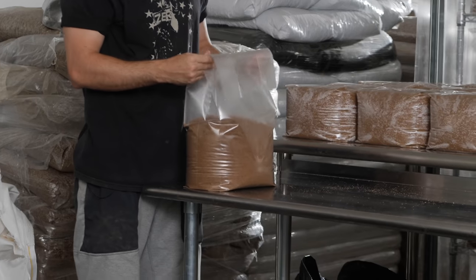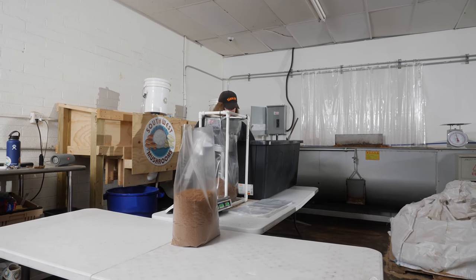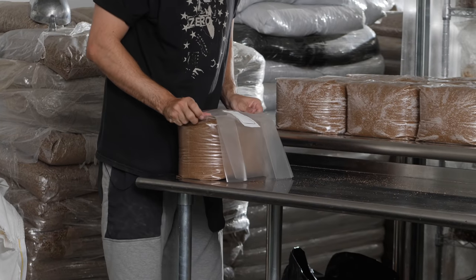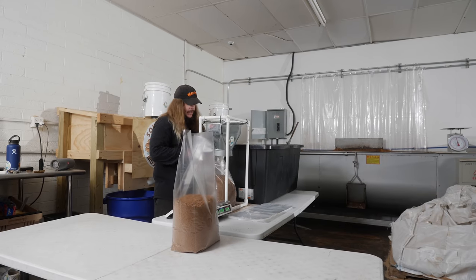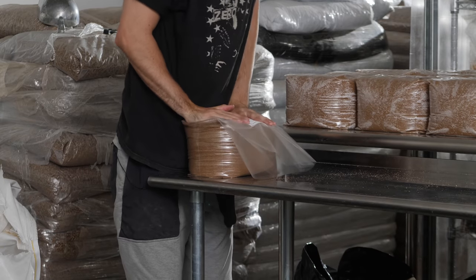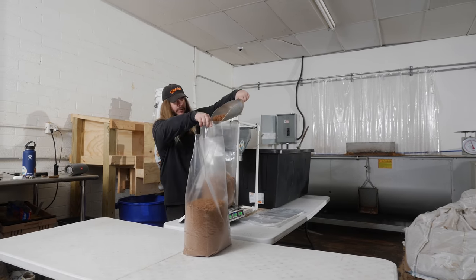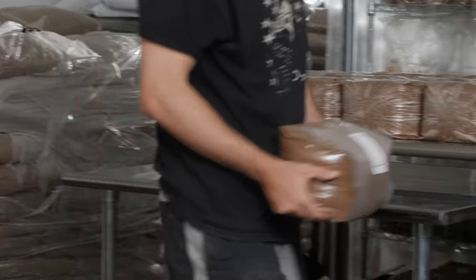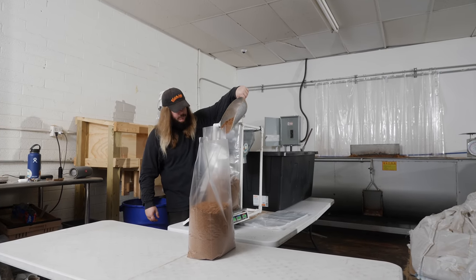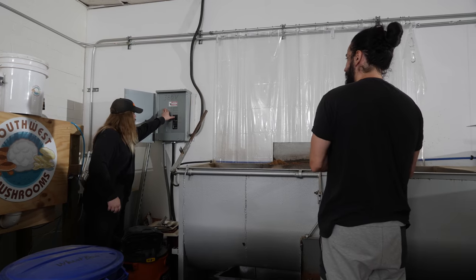About four hours after these are done sterilizing is when they're still hot but not too hot to work with — that's the sweet spot for shaking up the bags and inoculating them with grain. Everything breaks up. Because when you take them out and they cool off, they harden, and it's sometimes really hard to break the blocks up safely without ripping the bag. But if you get them hot and they're still loose in the bag, it's night and day easier to break it up and inoculate it. I say four more loads.